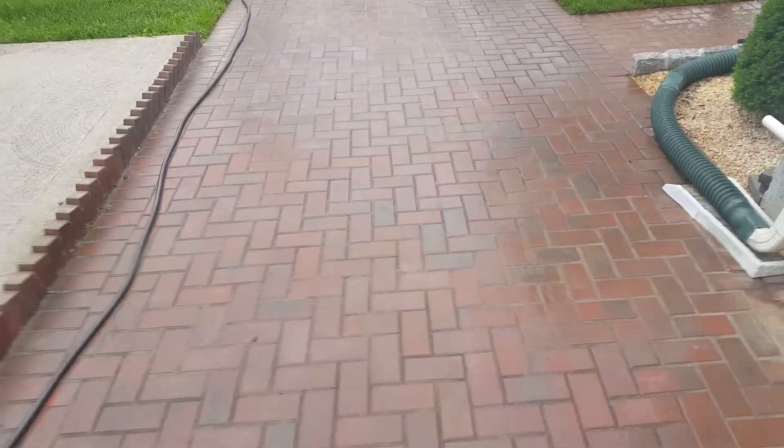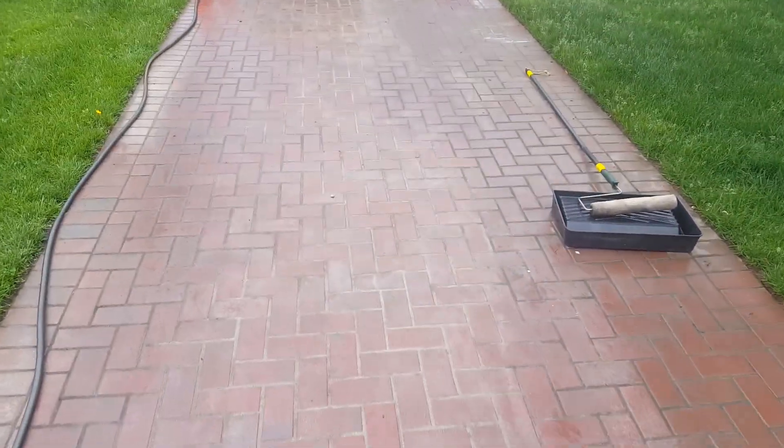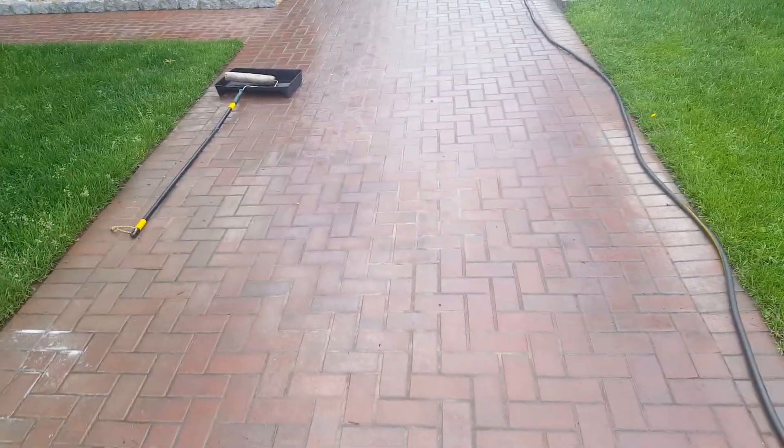Look, right now they're a little damp, but this is before stripping. We will take this white hazy garbage stuff that a contractor put on for this person that damaged the nice pavers.